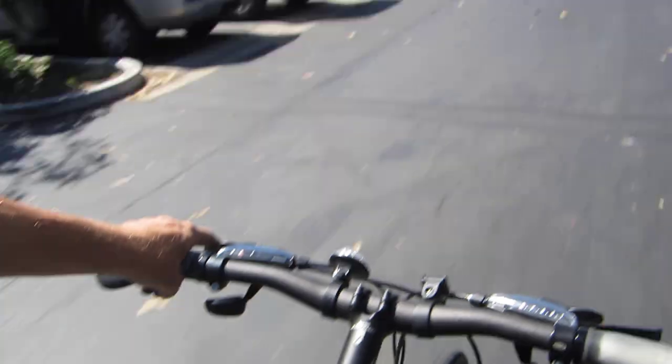This is bike review Thursday. We got a new bike — it's one of my favorite brands, Trek. I am partial to Trek; I've just grown up on them. My first bike was a Trek, so I still love them. This is the Trek FX 7.3, kind of a mid-range hybrid cruiser.